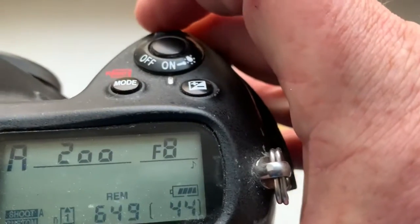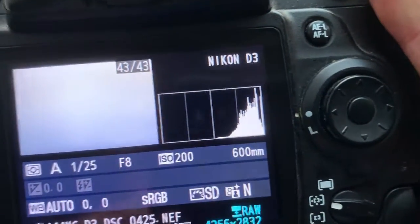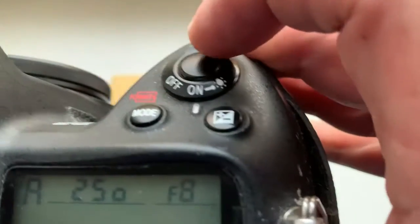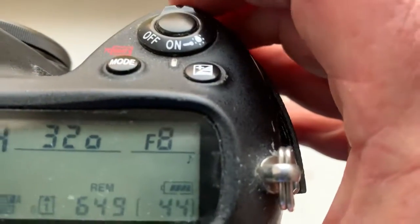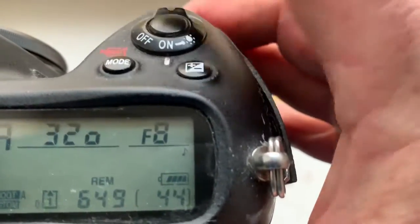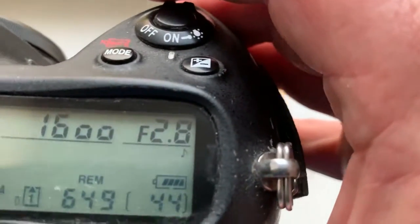Look, I pre-programmed: focal length is 600 millimeter, aperture 8. But I pre-programmed for your experiments aperture from 2.8 to 8 — you can experiment with luminosity on your lens.